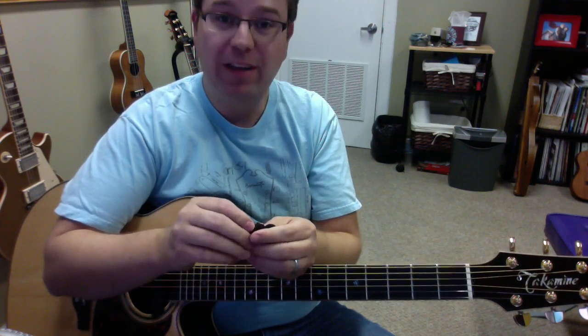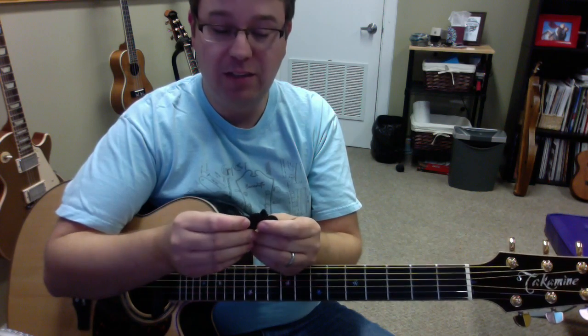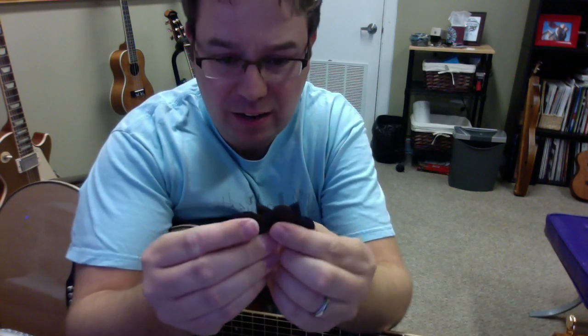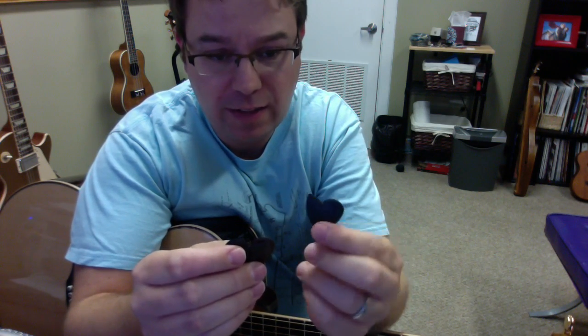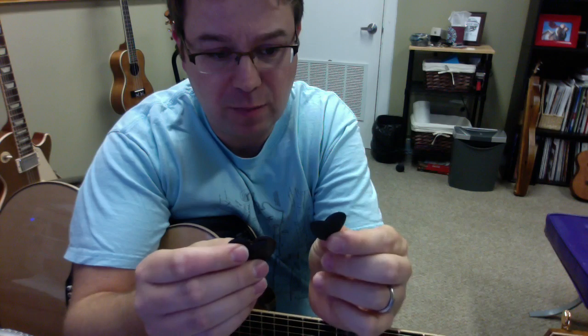I've made a recording at the end of the video that you can take a listen to each pick. They have a selection of three picks on their site. One has some graphite in it, and that's the darker looking one — it kind of looks like pencil lead or something.